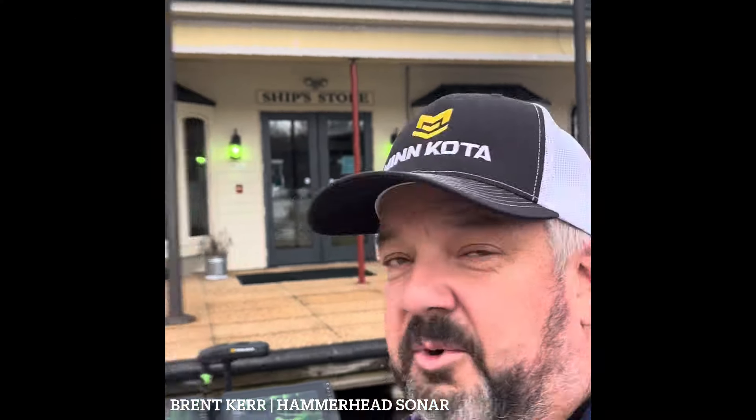Hey guys, down here at the state dock at Dale Hollow. I'm with Preston Cleary — we just installed a visualizer on one of his LiveScopes. The good thing about this setup is it's got two LiveScopes running on two different screens, so we can look at the same brush pile at the same time on the same units.